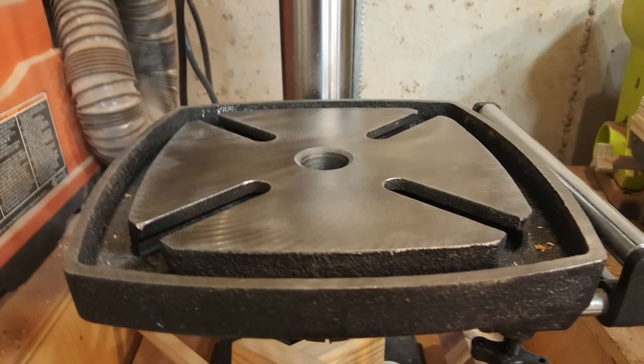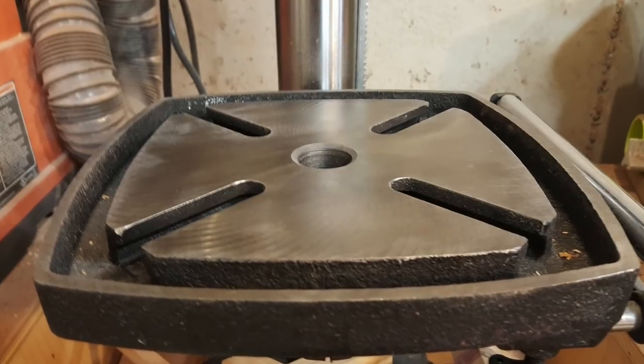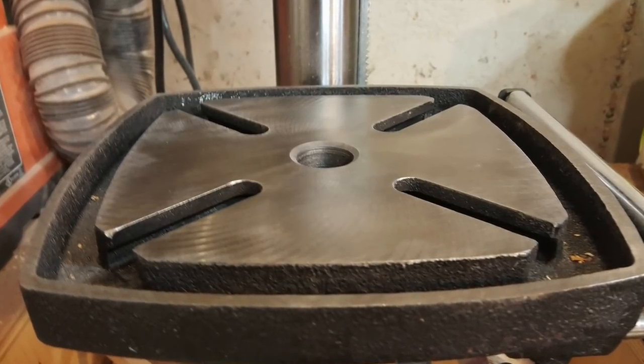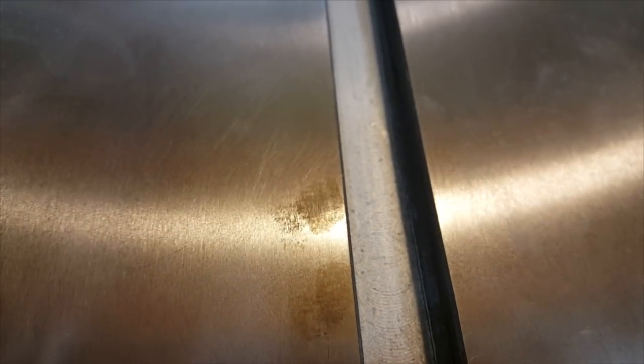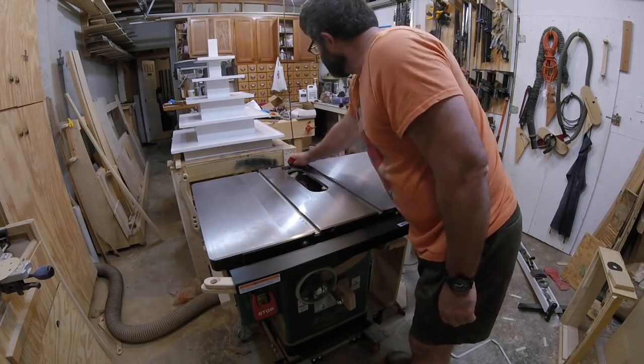I'm not a fanatic about keeping my tools pristine, as evidenced by the shape my shop is in most of the time, but I found rust on my two-month-old table saw, and I knew something had to be done that would be a little longer lasting than paste wax. I've done this before, just never on my most used tool, so this is an experiment on how long this treatment will last.